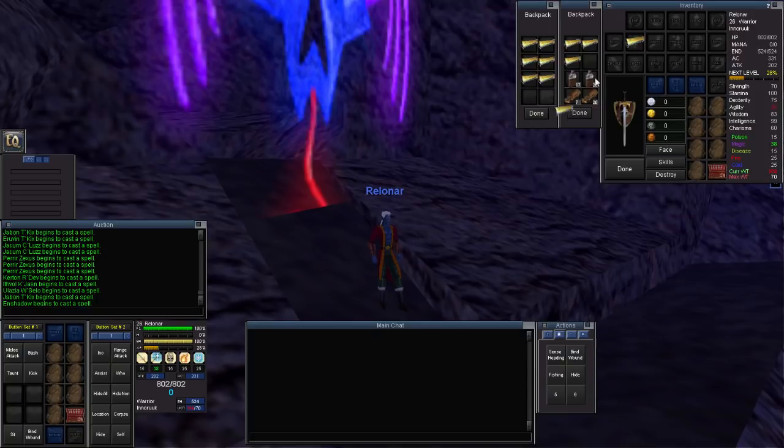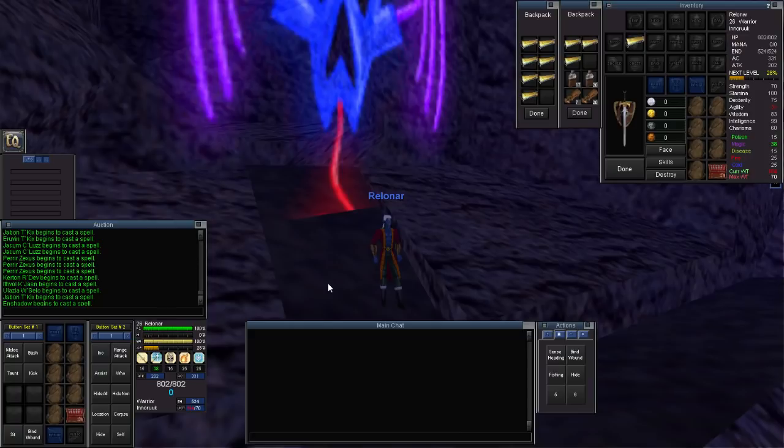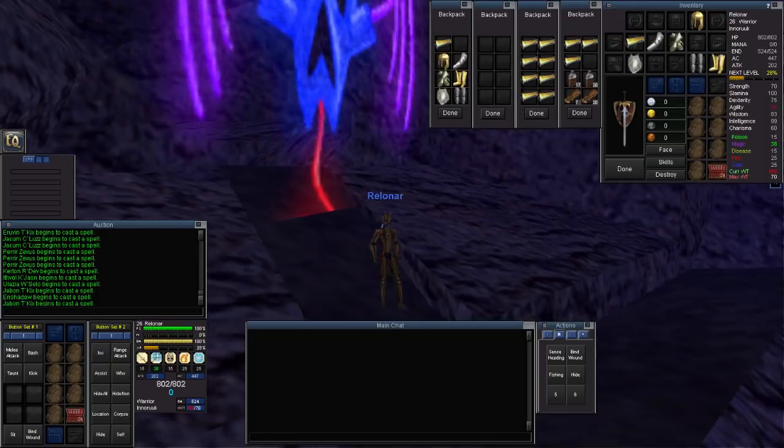And finally, we have the brown rust. This is interesting — it's more like a muted gold than a brown. Unfortunately, I did not have time to gather or buy green and yellow dyes, so I don't have those to show.